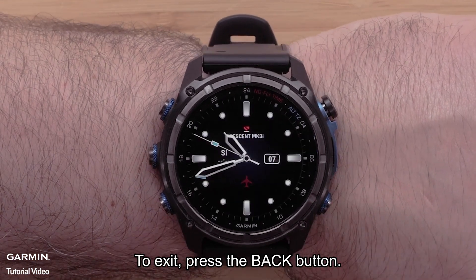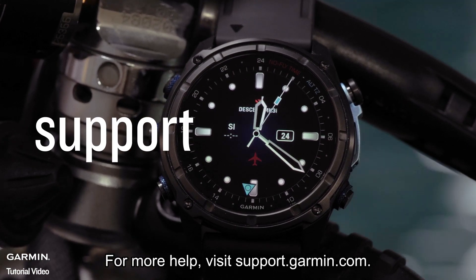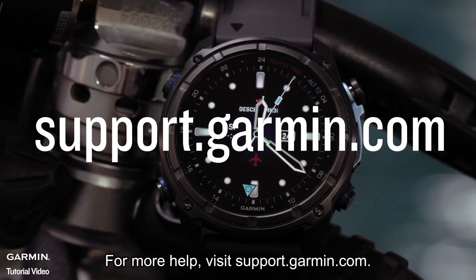To exit, press the back button. And that's it — thanks for watching. For more help, please visit support.garmin.com.